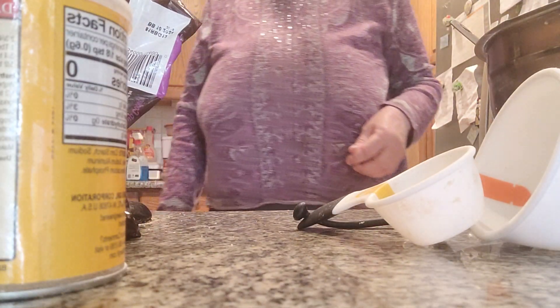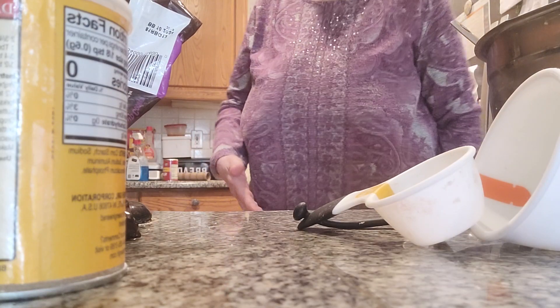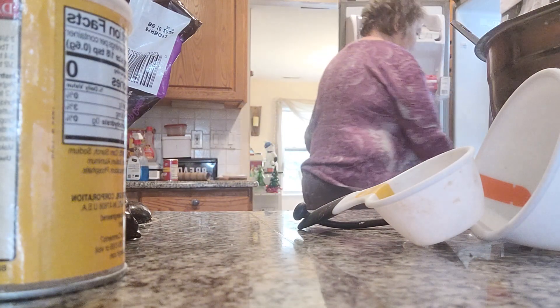Hi everybody, well this is holiday season and I'm going to make my Christmas brownies today. I have to do it, I want to make delicious, wonderful Christmas brownies. And I'm going to make them really beautiful for you today.